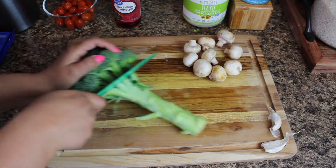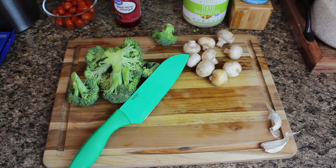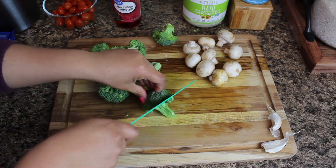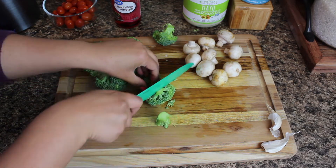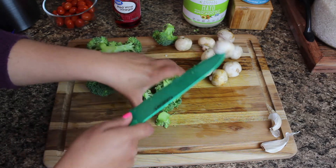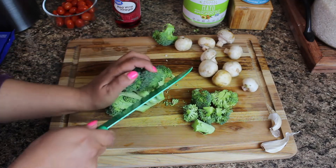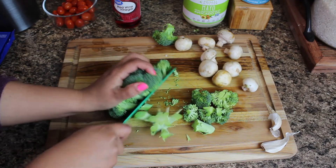The first thing I'm going to do is cut up my raw broccoli. I'm just going to take the stem off and cut the broccoli into bite-sized pieces. If you wanted to, you could peel the stem a little bit and chop it up into little cubes — that would add a nice crunch to the salad. But for today, I decided to just go with the broccoli florets.